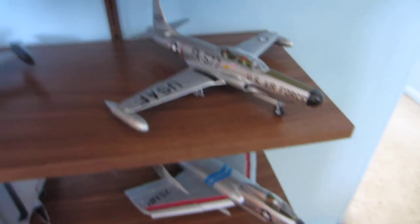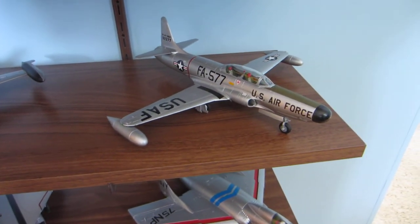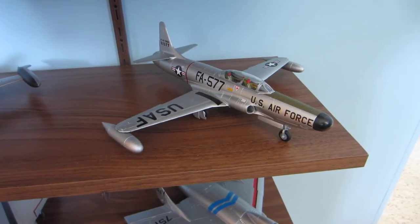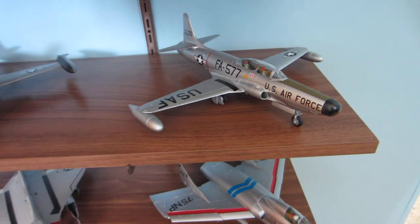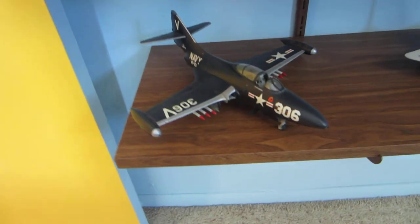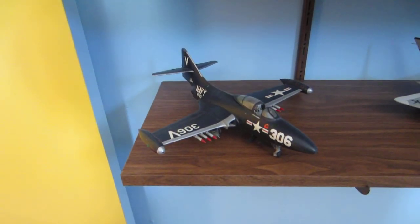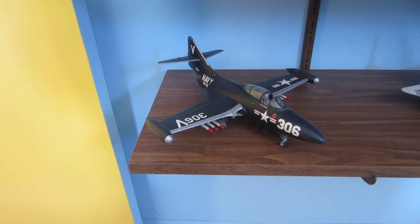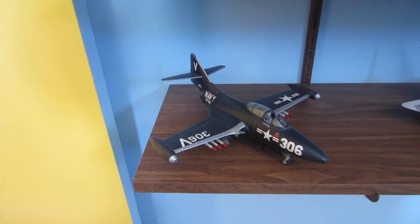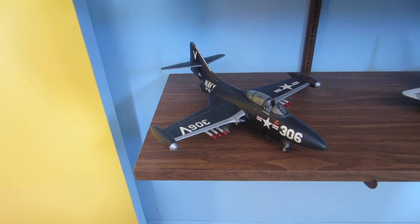And now, moving into my post-World War II room. I built this F94A Starfire. And I resurrected this F9F Panther, which is old, but I just put it back out on display.